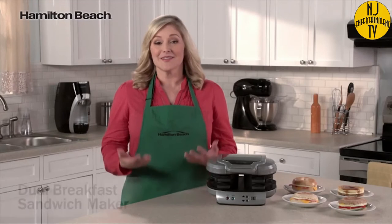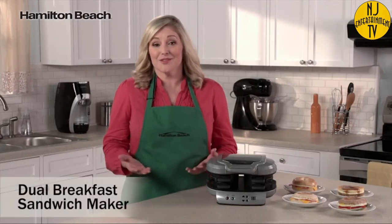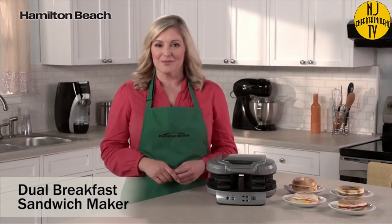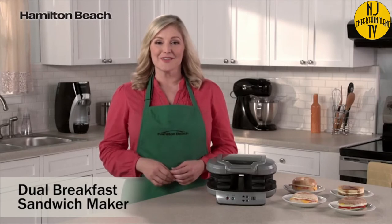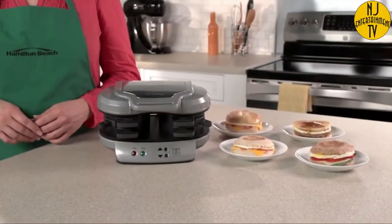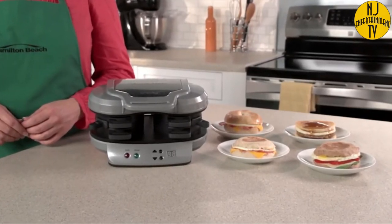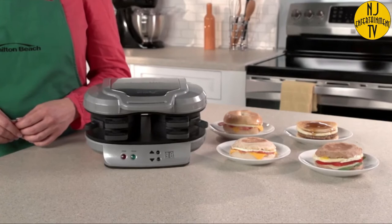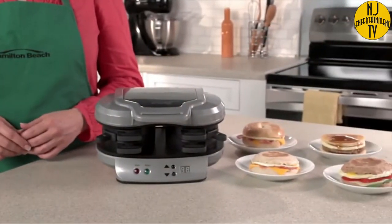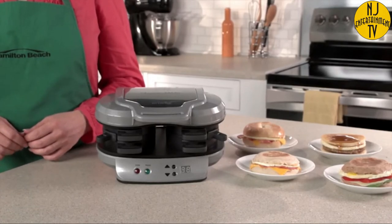Breakfast is considered the most important meal of the day, but it's also the one that's most often skipped. Rush mornings don't leave much time for preparing breakfast. That's where the dual breakfast sandwich maker comes in. Drive-throughs and the frozen food aisle offer easy breakfast sandwiches, but those can have questionable ingredients, so you're never quite sure what you're getting. Now with the dual breakfast sandwich maker, you can make two of your favorite sandwiches with your own fresh ingredients at home even faster.